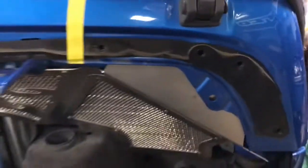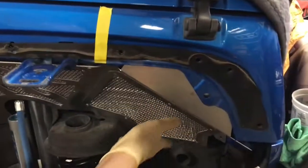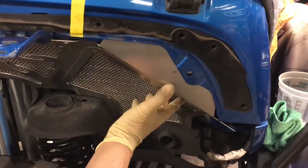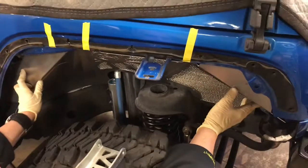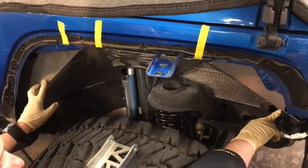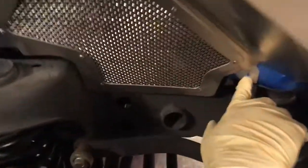This piece goes behind here - that's kind of a pain to get back there. You just push it all the way up in there, slide it back a little bit, it'll pop in, and then slide all this back over.